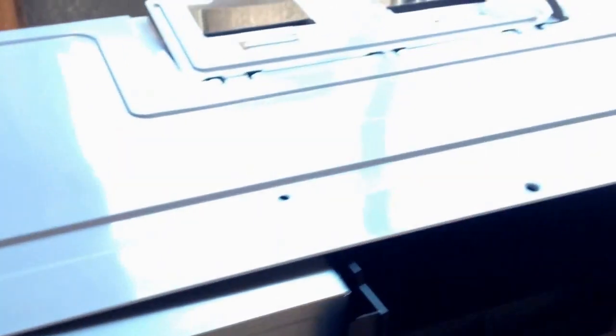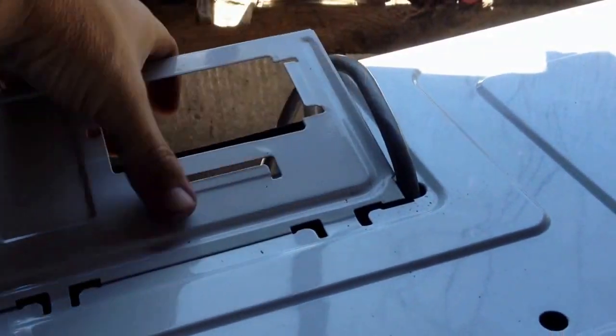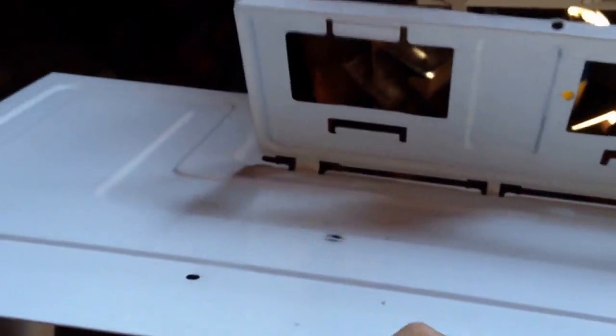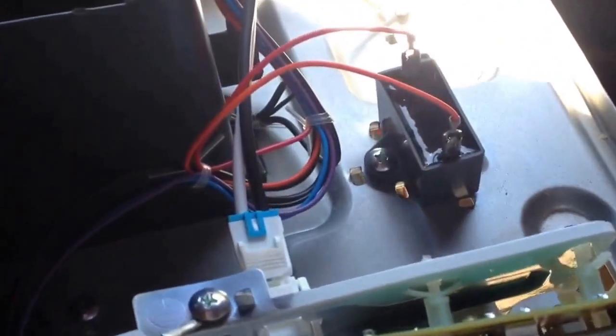Taking all the screws out of the case on the back and sides, you just push it back off the retainer, then come up to this clip or brace piece where the vent goes and pull that back — that frees up your power cord and you're ready to lift the case off. I haven't seen any value in the case itself, so it goes to our shred pile.